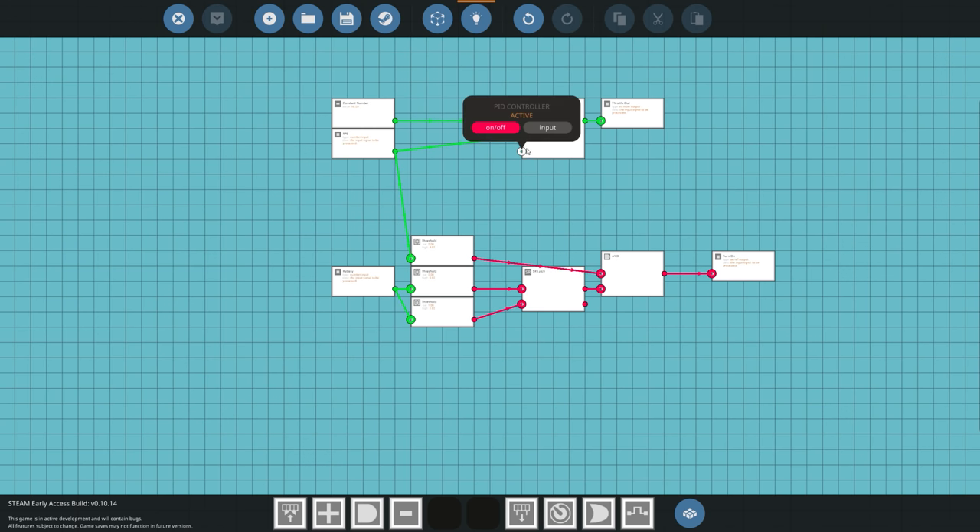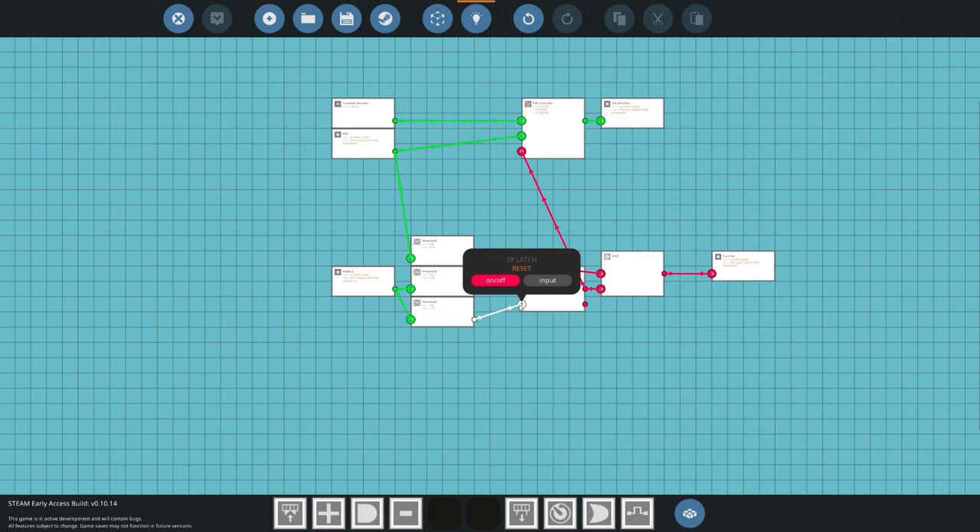We also need to connect the PID here — we only want the PID active if the battery is below the certain point. So we take the SR latch output and use it to enable the PID. As soon as the battery hits 1 (fully charged), it resets the SR latch, which turns the PID off, meaning the engine's RPS should drop.